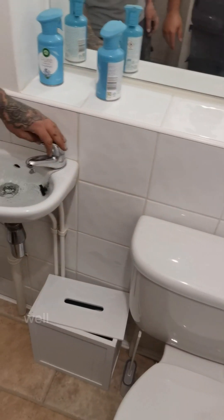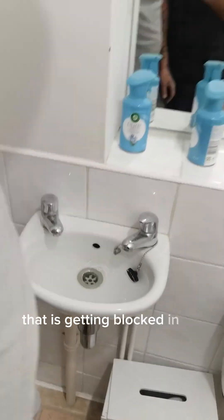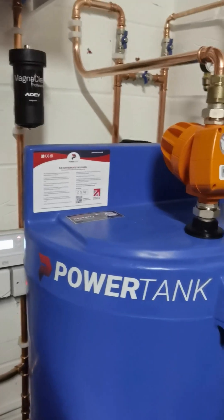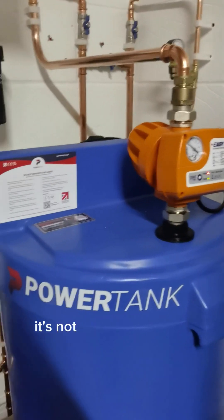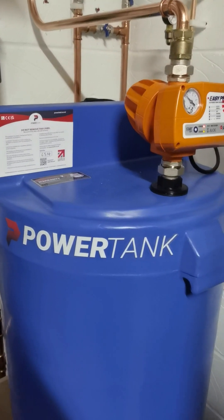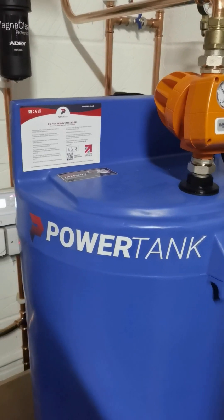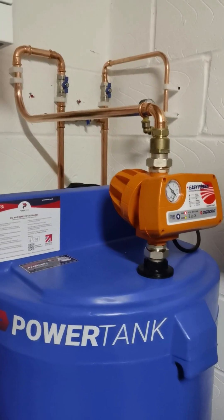So if you turn those off, we'll show you just the shower - basically shower and bath on. That is getting good pressure. Toilet's filling up as well. And this is the noise of it - it's not actually that loud. It's quite silent. So yeah, it's a good pump because it's submerged in the water, it doesn't make that much sound.